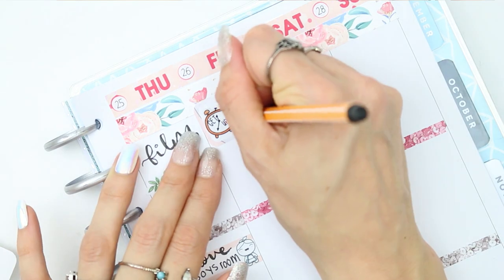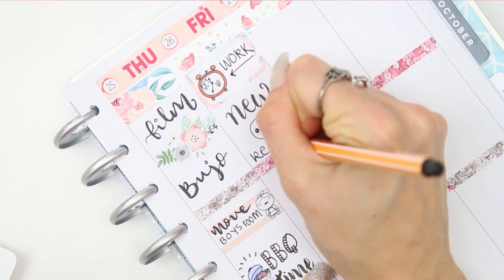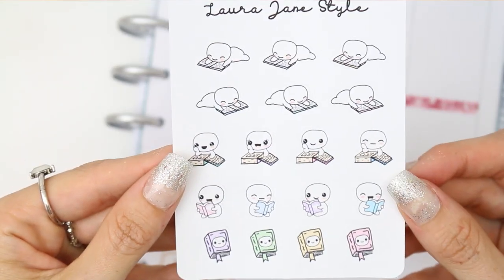I forgot to hit record again so you just missed me putting that sticker down, but that was just to mark down that I have got work on Friday. For my new release I decided to put one of the little happy poppets down — last week's new release were these reading poppets, which you guys didn't get to see because I didn't upload my video.